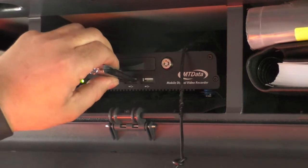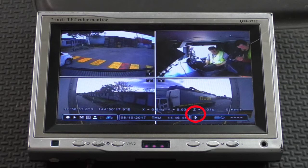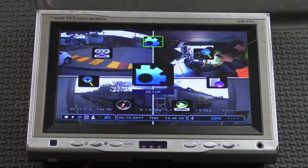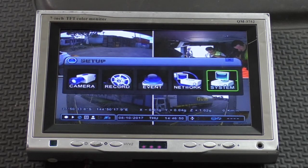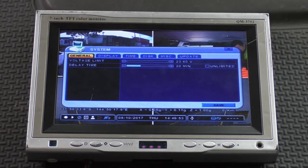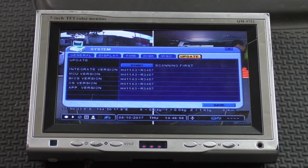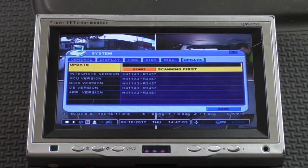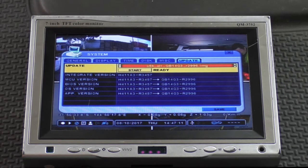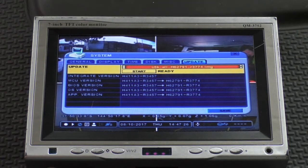To perform the firmware update, insert the USB flash drive containing the new firmware. You'll note that the USB symbol becomes active in the status bar. Go to the System menu and then across to the Update tab. Then go down to Update and hit Enter. If you have more than one firmware file on the USB, you can use the plus and minus keys to navigate to the correct file. The latest version will be the file name with the highest number. From there, just hit Start and follow the prompts.